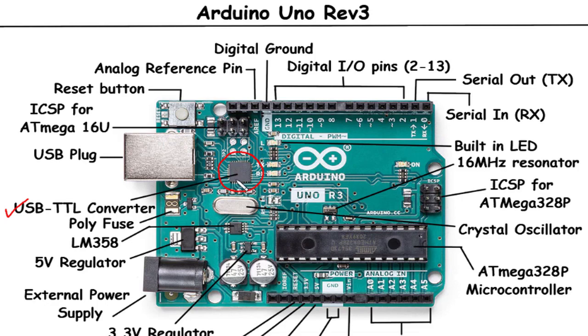ICSP for ATmega16U2: The ICSP header for the ATmega16U2 is used to program and communicate with the ATmega16U2 microcontroller on the Arduino Uno Rev3. The ATmega16U2 handles USB communication and is responsible for tasks such as emulating a USB-to-serial converter, allowing the board to be recognized as a virtual serial port on your computer.